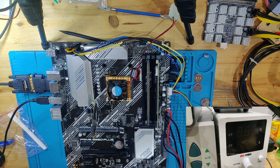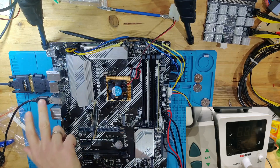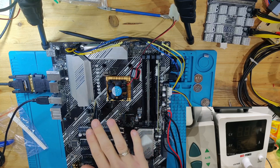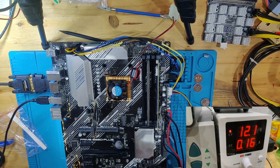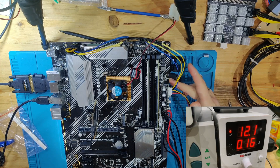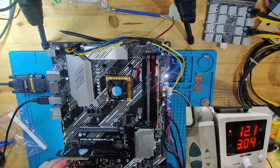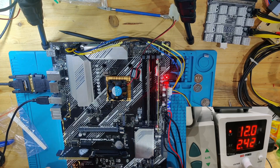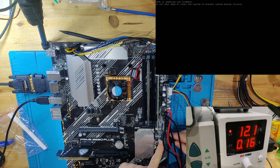The board is now built back up with the 2200G installed. We have DVI connected via HDMI, a USB keyboard, post code analyzers, and our power supply. Let's turn it on — power consumption looks the same. Pay close attention to the post LEDs — the DRAM LED was stuck before. Now we have post codes! It goes through VGA, we have a beep — and we have picture. We see a system boot-up failure message, but the board is clearly posting now.